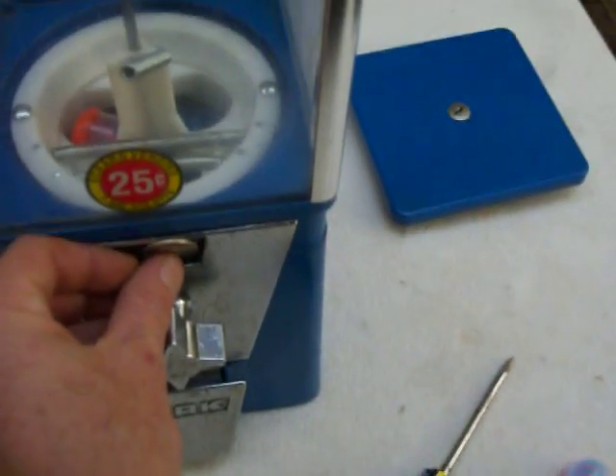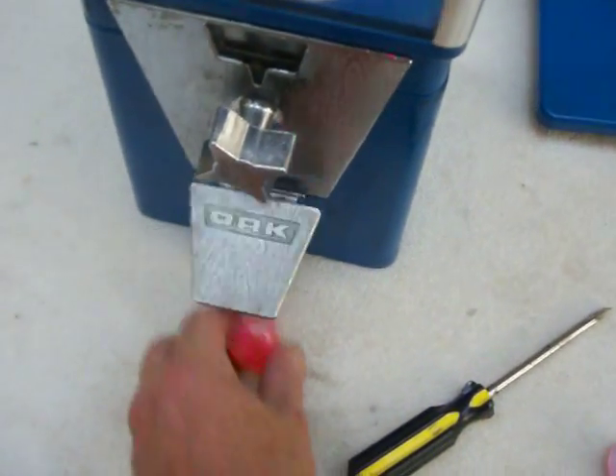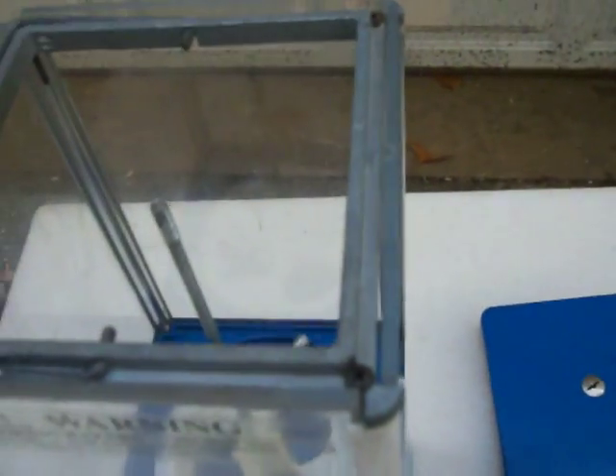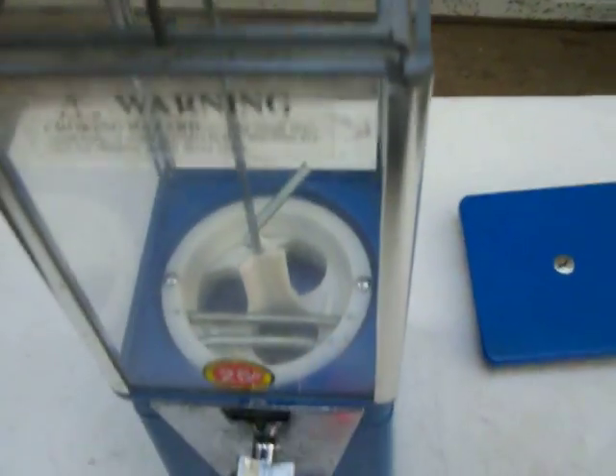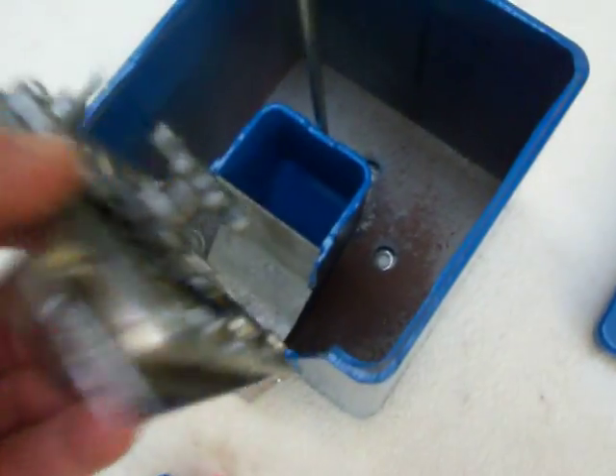We'll do it again and get the orange one. To retrieve the cache, it's a simple process — there's a handle that pivots up; simply lift straight up and there are the two quarters.